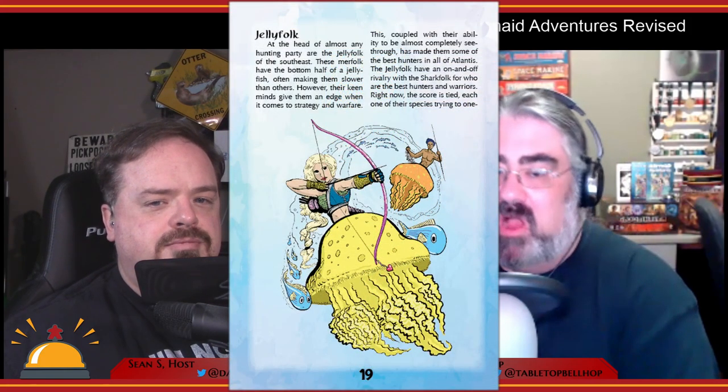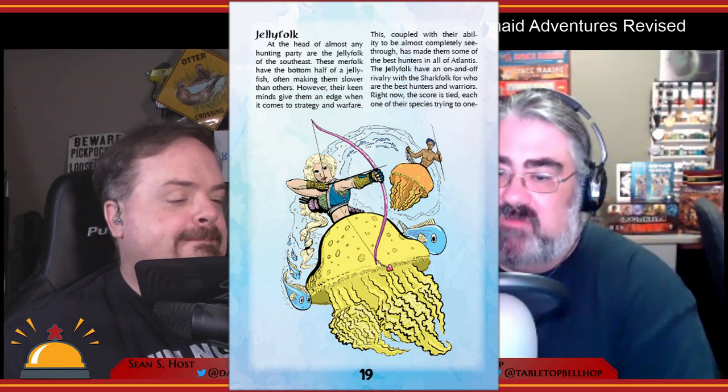There is more story content, as well as new archetypes. Archetypes in the PIP system are basically your character class. What you have here are types of merfolk: eelfolk, fishfolk, jellyfolk, lobsterfolk, octofolk, rayfolk, seahorsefolk, sharkfolk, turtlefolk, and urchinfolk. These use the PIP system rules — physical and mental health, a set of starting skills, one unique ability, and one hindrance. Compared to the original, there are two new types: seahorsefolk and turtlefolk did not exist in the original game.